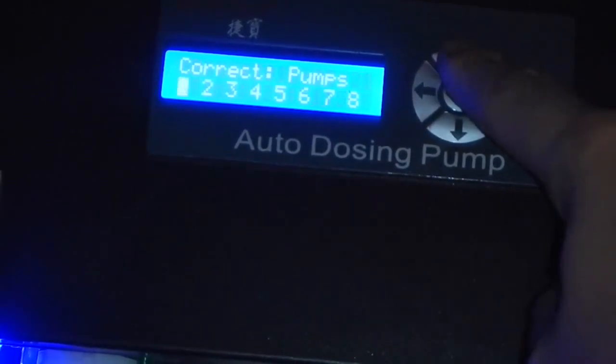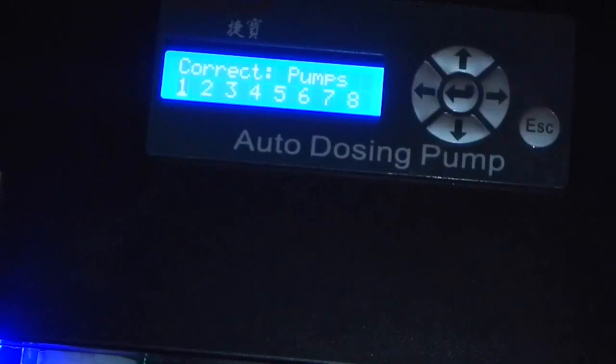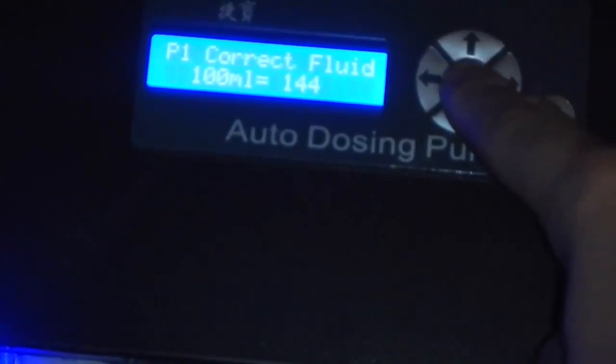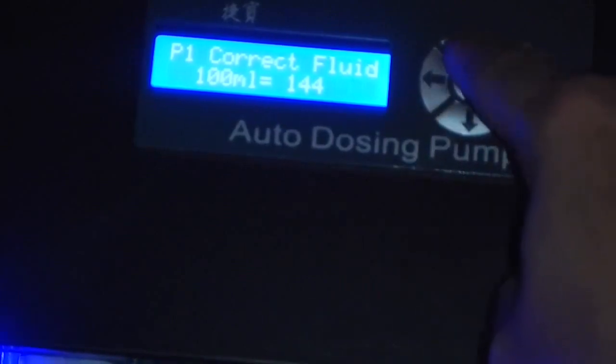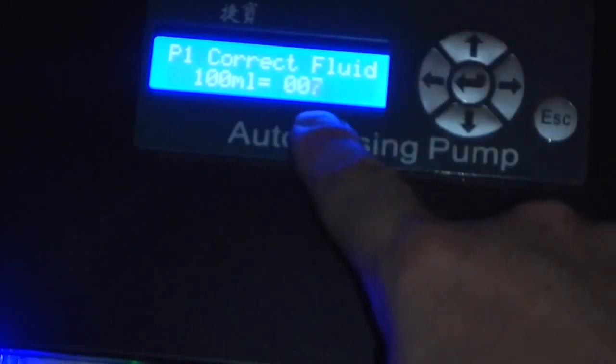To do that, push the up arrow which brings up the pump number. In this case we're going to calibrate pump one — hit enter, which is the center button. You'll see it displays that a hundred milliliters of water equals a certain number of rotations, and we're going to start a new calibration.